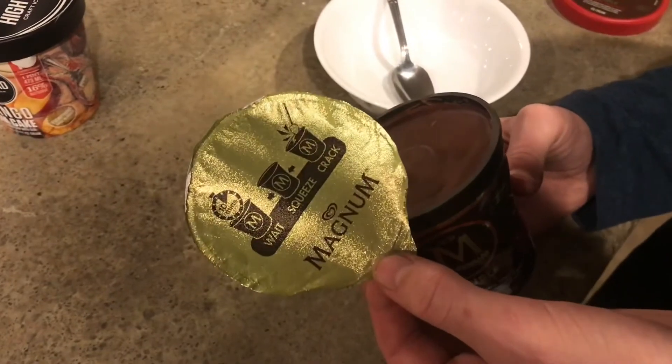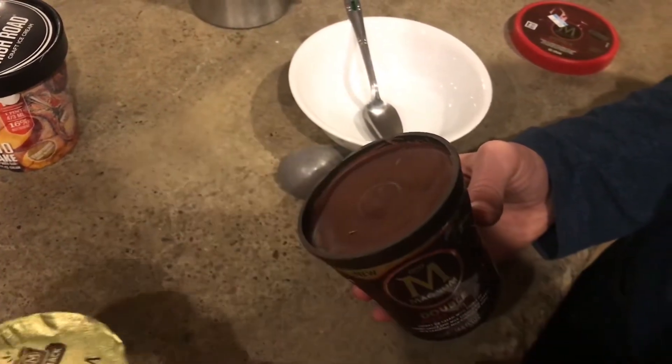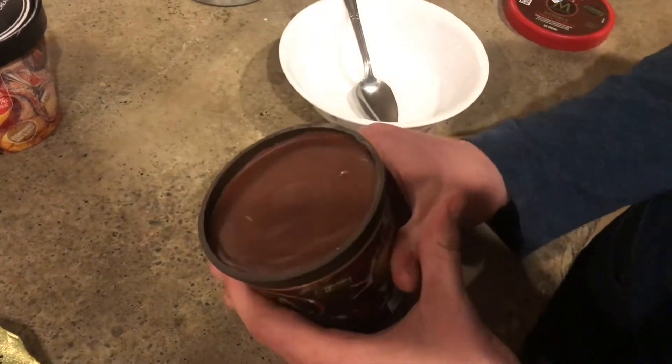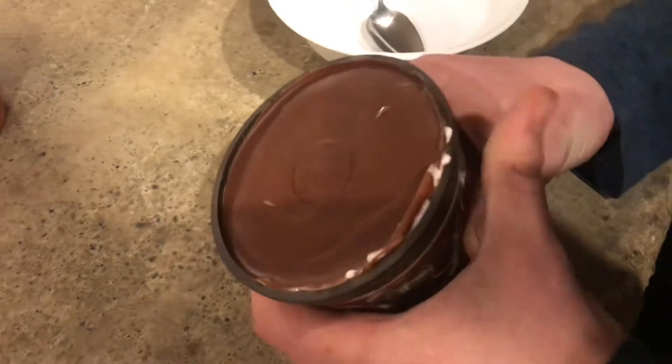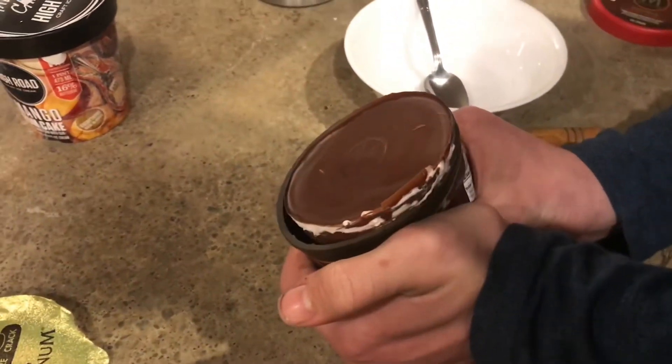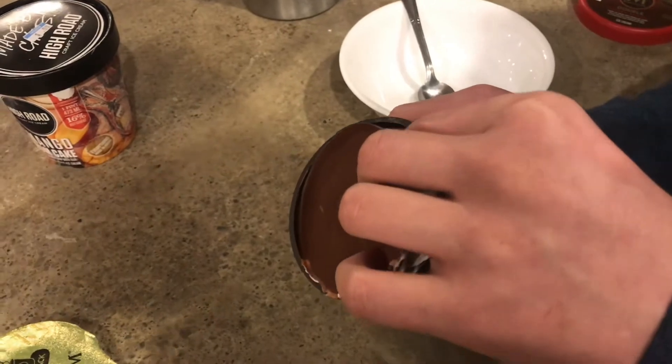The instructions on the lid say to wait 10 minutes, then squeeze it, and it'll crack. But realistically, I'm not going to wait 10 minutes. Maybe it's easier if you wait 10 minutes — okay, maybe you do need to wait 10 minutes.